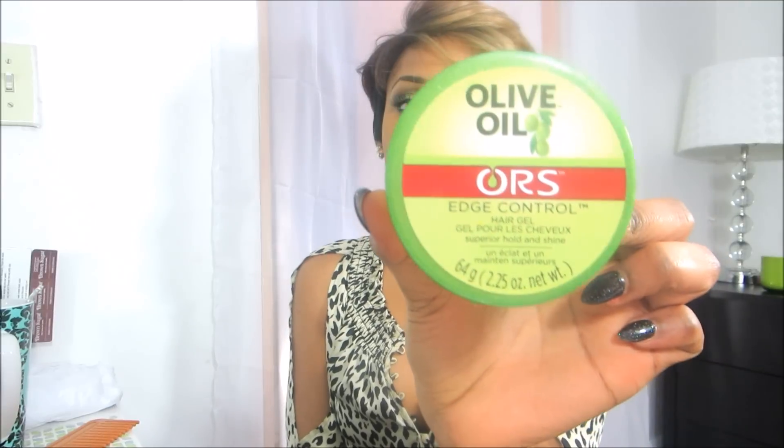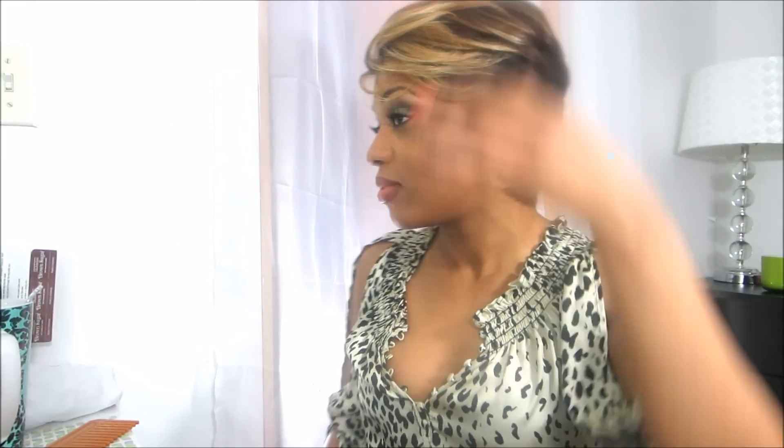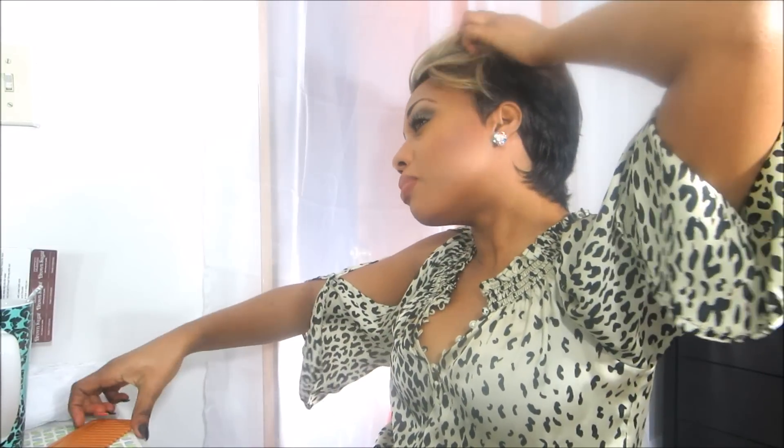Make sure you use edge control — please! With short hair like this you want it to look like it's your own, and you can fool people. But if you have natural, unslicked edges and no edge control, girlfriend, that doesn't look good. So make sure you lay those edges. That's the third look — same part, just slip it a little further down.